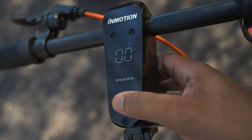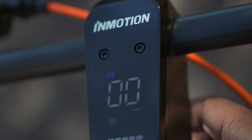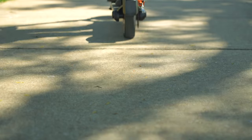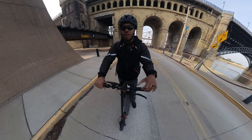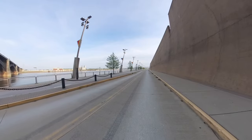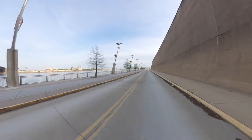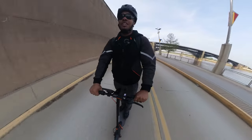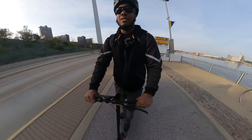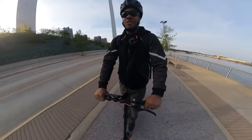There are three different riding modes. The first is pedestrian mode with a maximum speed of 3.7 miles per hour. The second is dynamic mode — the standard mode — which allows up to 15.5 miles per hour. Sport mode, which I've been riding for most of this video, gets you up to 23.6 miles per hour. InMotion says this scooter can reach 15.5 mph in just 3.5 seconds. Pedestrian mode is good for kids or beginners before upgrading to faster modes.